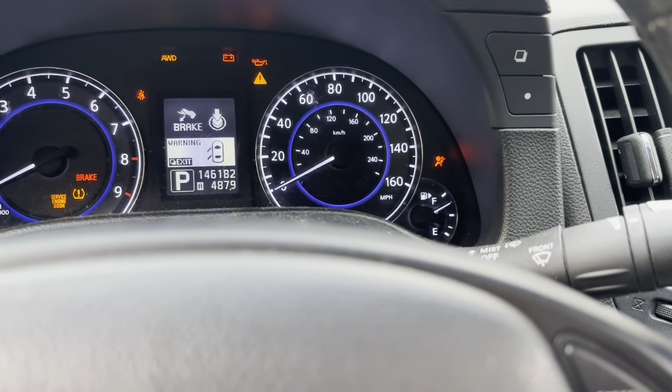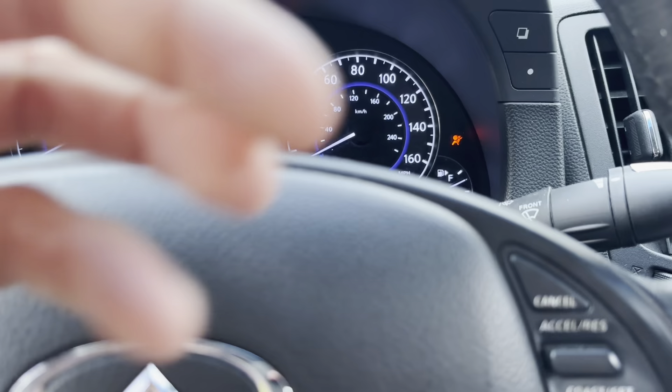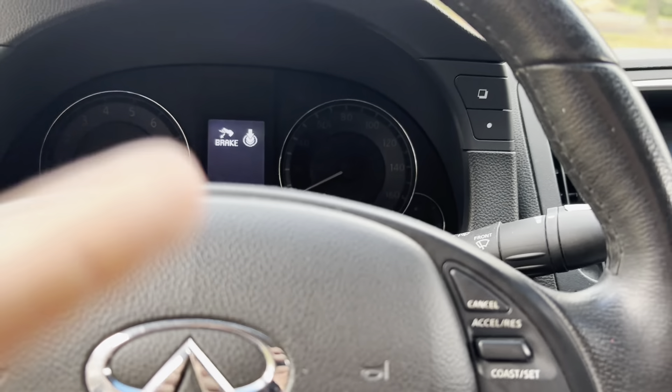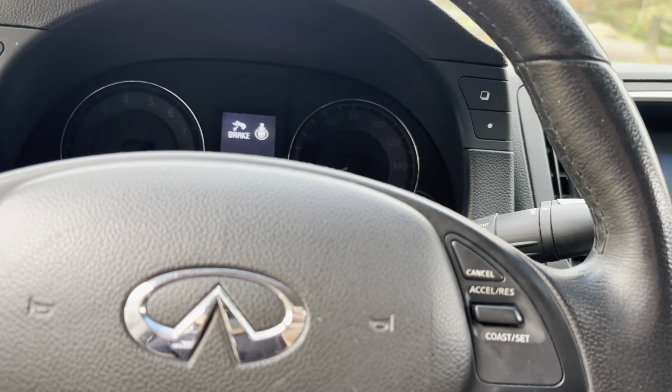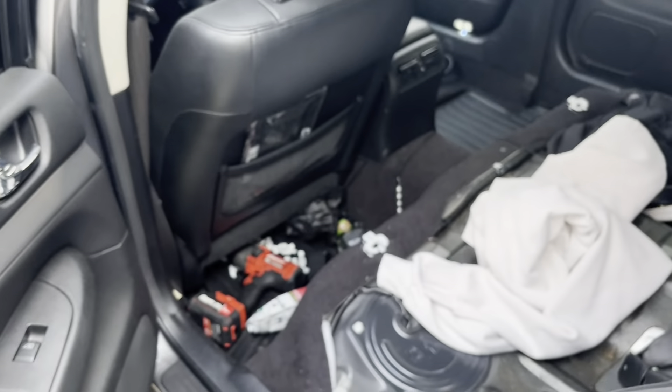I noticed this happened about three or four months ago. I was driving and realized I'd been at the same fuel level for a couple days — that's not right. I went to fill it up while it showed three-quarters tank and fit like 50 bucks worth of gas in my car. So if you're having the same issue, I'll show you how to fix it in this video.